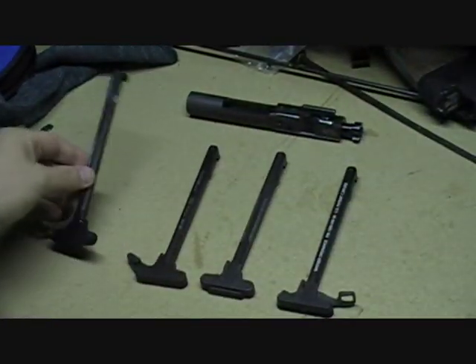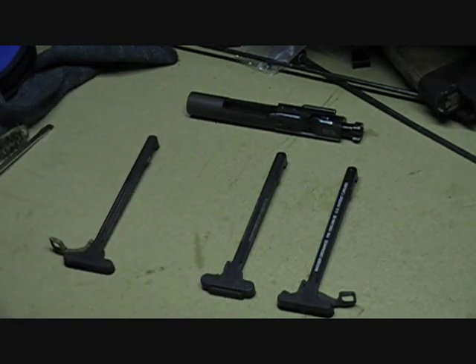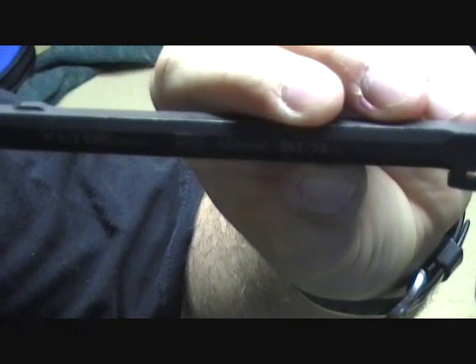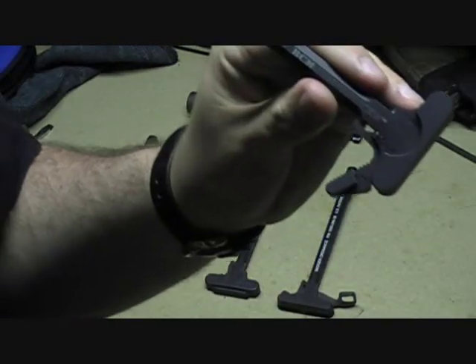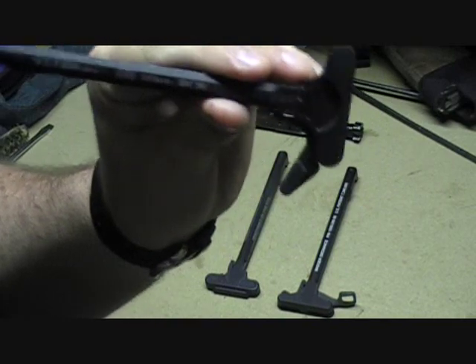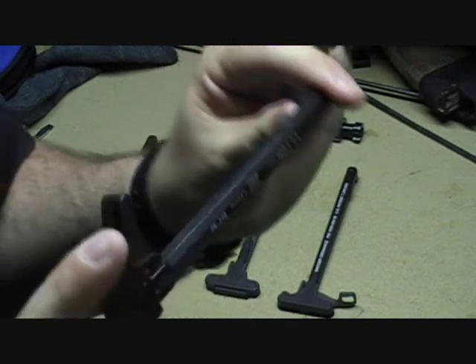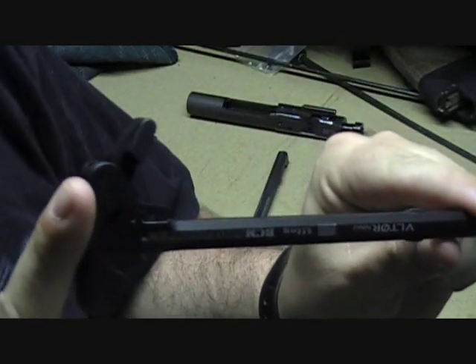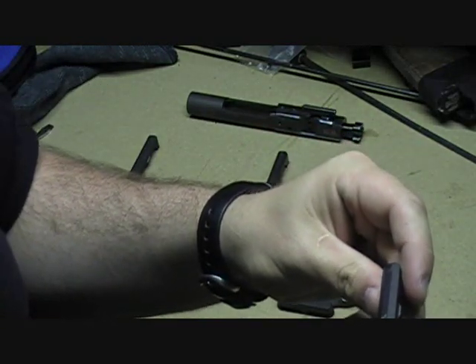I quickly dropped that in favor of the much stronger and extremely successful BCM Gunfighter. This one here happens to be the Mod 3. I use this charging handle — and these other two I'm about to go over — while deployed overseas. Extremely strong design, very easy to manipulate. The mechanism on this is just bulletproof. I would love to see something like this in an ambidextrous form. From what I understand, it's on the drawing board — the guys over at BCM are working on that.